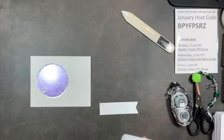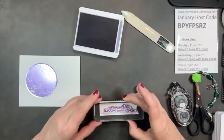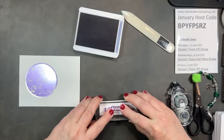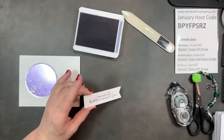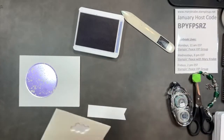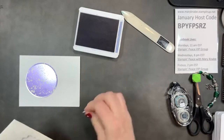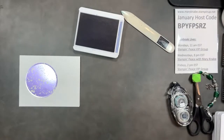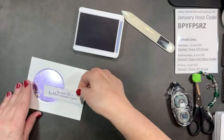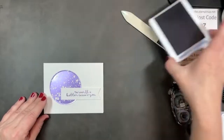I've cut a banner strip one inch by three and three quarters, and I'm stamping this wonderful sentiment: 'The world is better because of you.' I could send this to each one of you, because the world really is better with people like us crafters, always looking to share our creativity and send kindness by sending cards. Then with dimensionals, I'm just adding that to my card front. Super simple.